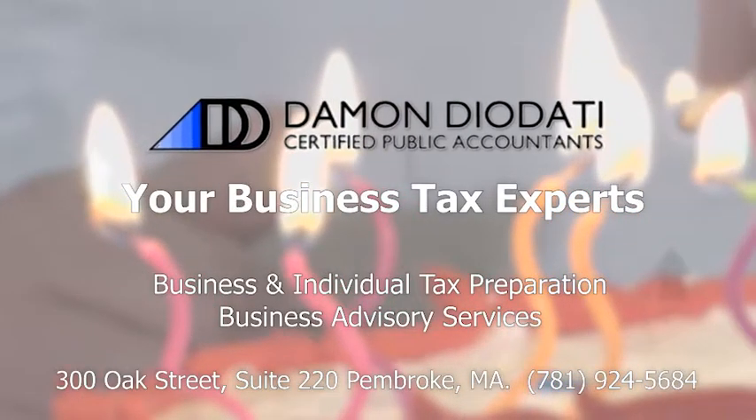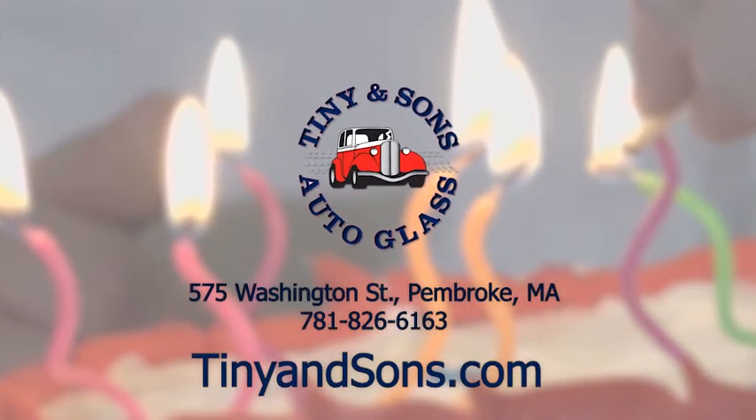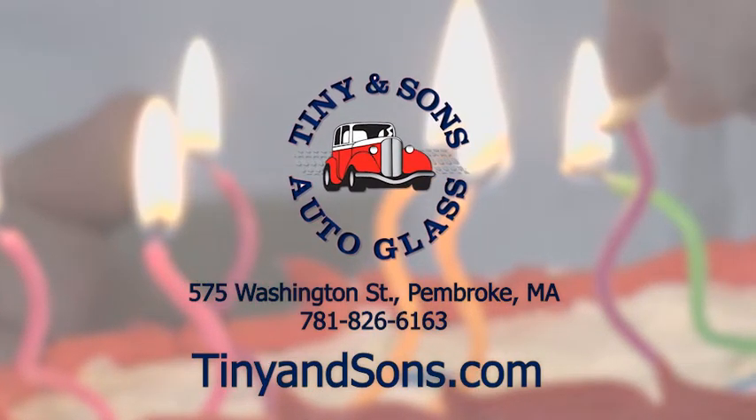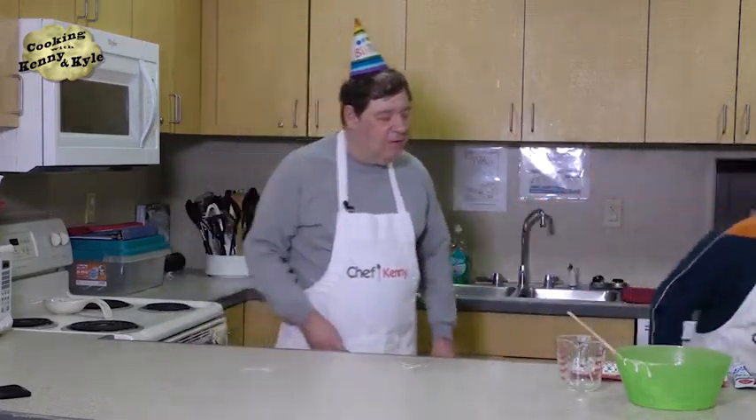Cooking with Kenny and Kyle is brought to you by Damon Diodati Certified Public Accountants, your tax experts, available at 781-924-5684. And Tiny and Sons Auto Glass, reachable at 781-826-6163. It just so happens that we actually have a cake pre-made so we can skip right to the decorating part — that's the fun stuff. It's an angel food cake.